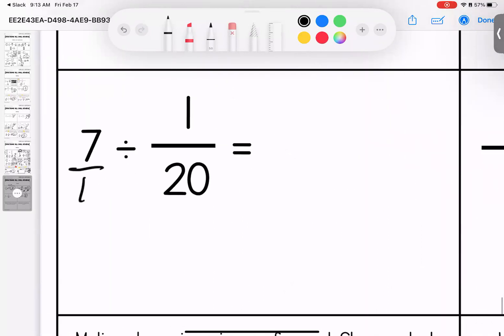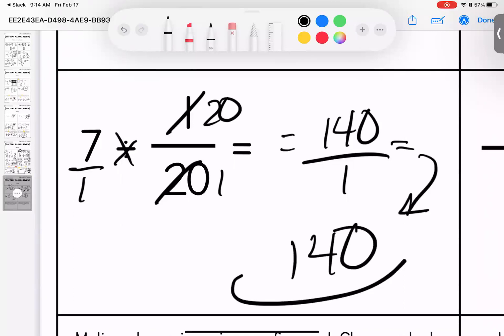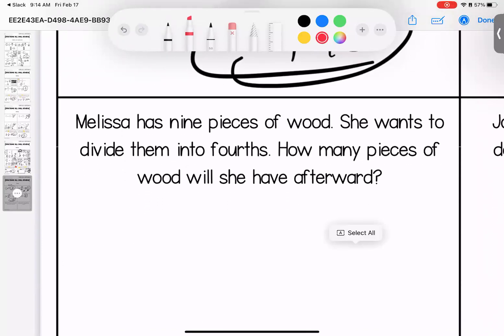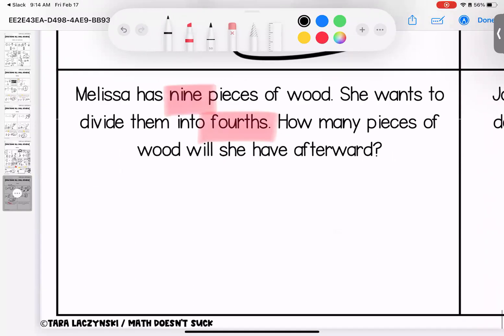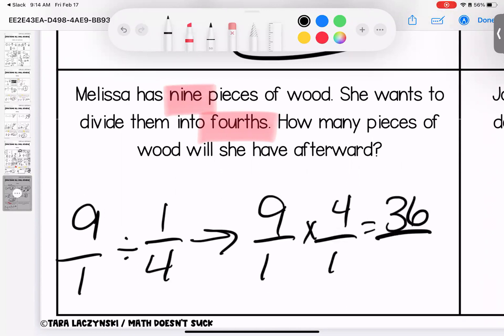No denominator, give it one — keep, change, flip. Five twelfths times nine gives us 108 over five. One hundred eight is not divisible by five, so this is simplest form. No denominator, give it one — keep, change, flip, make a mess. Seven times twenty is one hundred forty. Anything over one is itself — one hundred forty. Melissa has nine pieces of wood and wants to divide them into fourths. Keep, change, flip: thirty-six over one. She will have thirty-six pieces of wood.